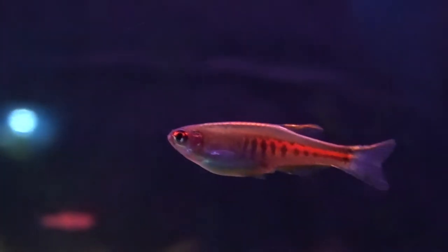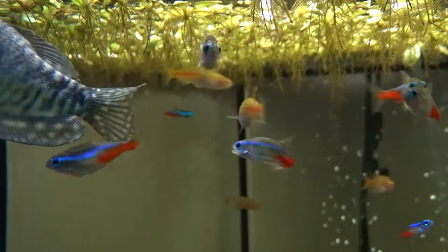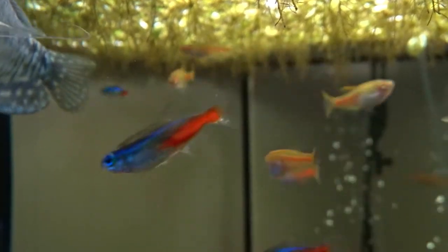Hello and welcome back to the channel. In today's video I'm going to be talking about my favorite freshwater schooling fish, the Glowlight Danio, as well as going over how to care for them and how to breed them.